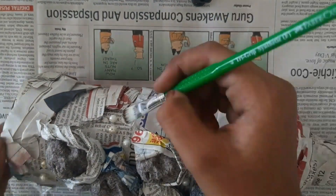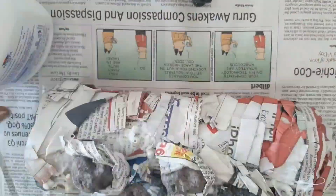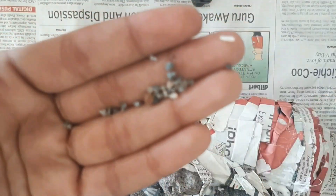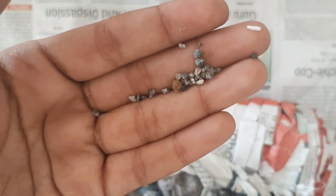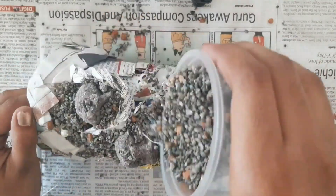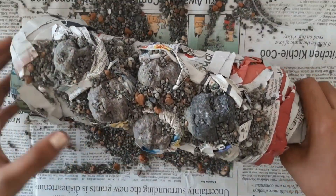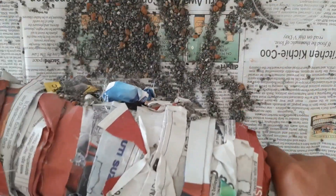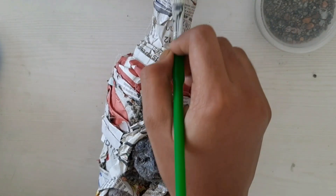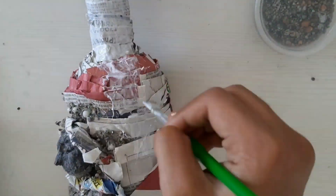Apply some glue onto the spaces left like this. Now you'll need some gravel — you can use sand or small stones. Just dump it all down like this and let this one dry. Now this one got dried. Let's dump out all the excess stones. Apply one coat of glue all over the bottle except the faces.